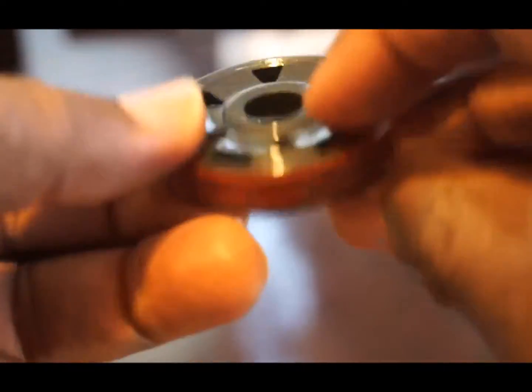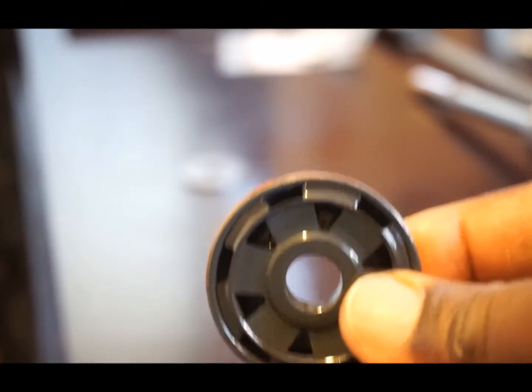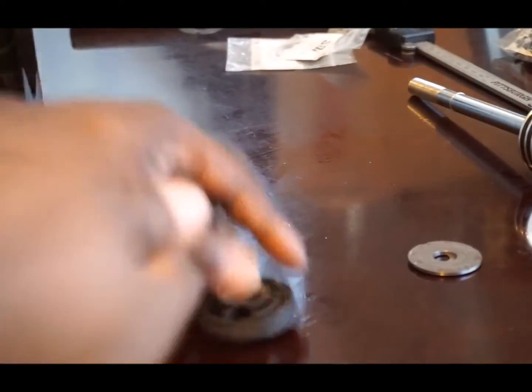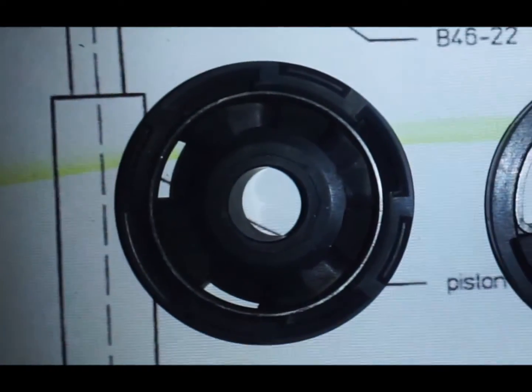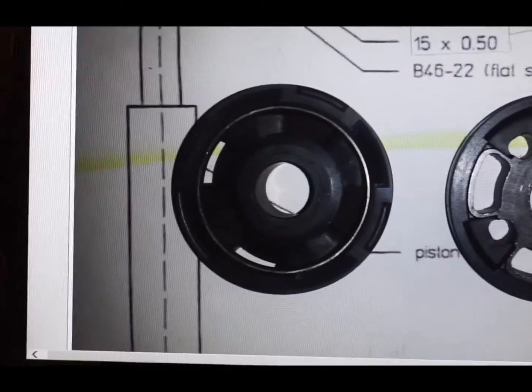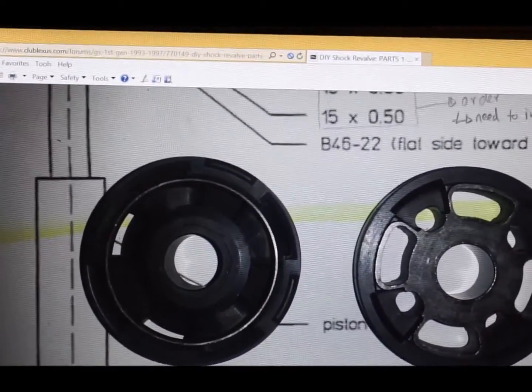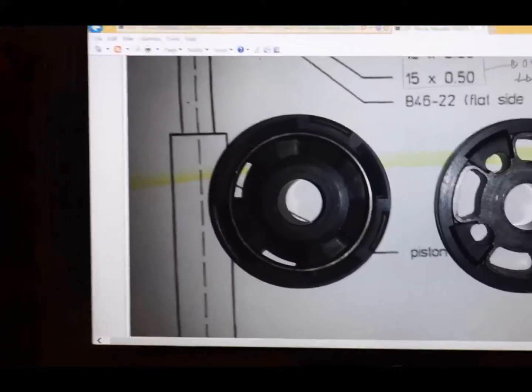The BC Racing is not 50-50, but on the Bilstein it is 50-50. This is the new standard Bilstein piston — they have an older standard piston as well which is on the forum post. Side by side: Bilstein on the left, BC Racing on the right. The old Bilstein part number I believe is B46-699A.